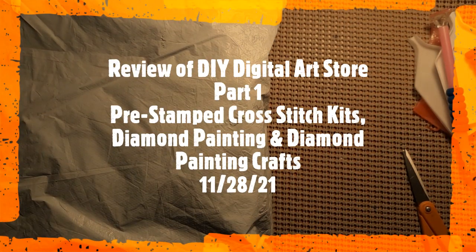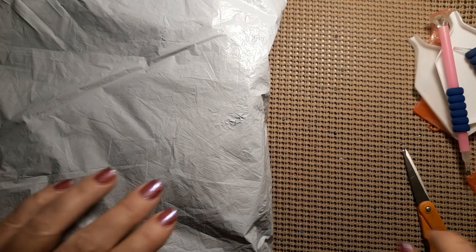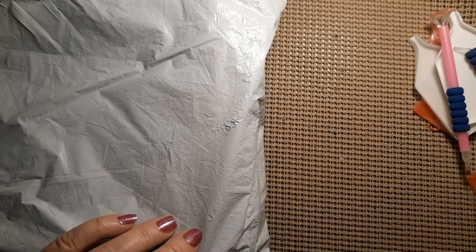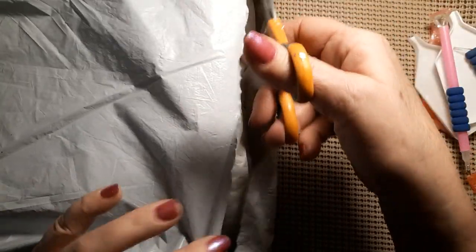Hello everyone and welcome back to my channel. This is Laura with Stitchin' with Laura. How's everybody doing? I hope everybody is having a great day. We have another unbagging, so let's open this up and see what lies under the plastic.